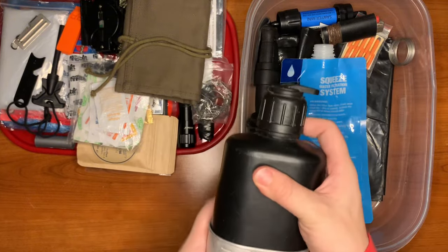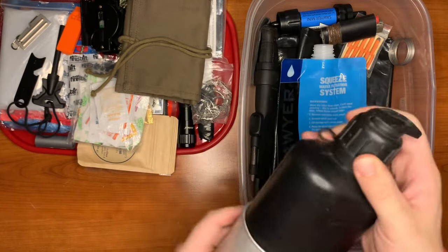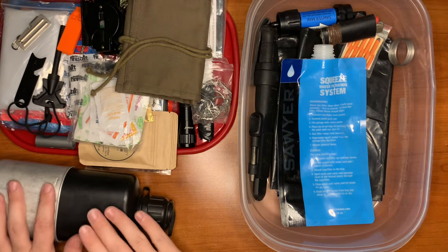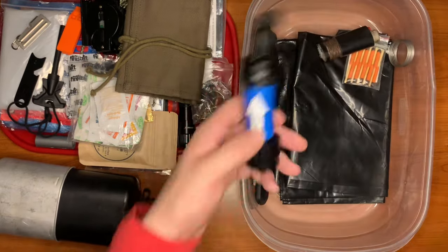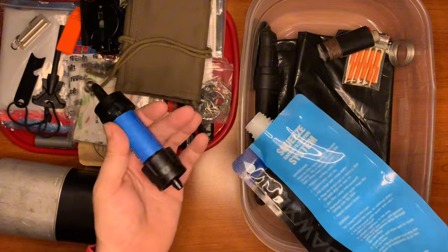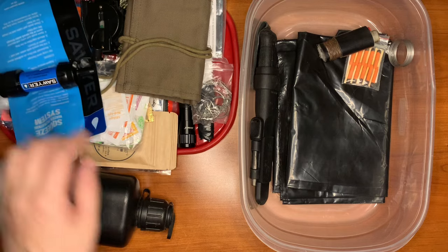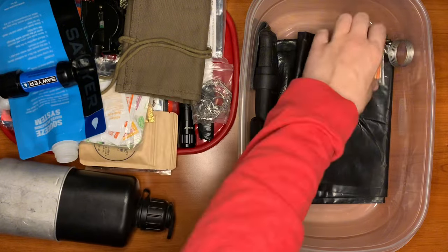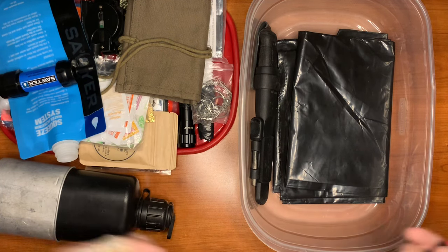For water containment, we have a surplus military canteen and boiling pot. I love the way these surplus bottles make the water taste. For water purification, I've added a Sawyer Squeeze filtration system. Make sure your water doesn't have too many particles or debris — heavy material will clog your filter. Pre-filter if needed, or dig a hole beside the water source and let the ground filter it.